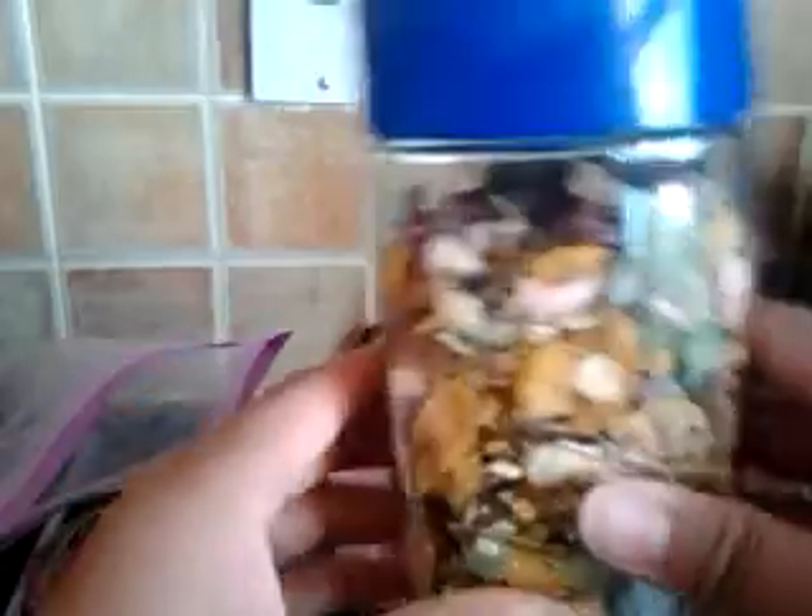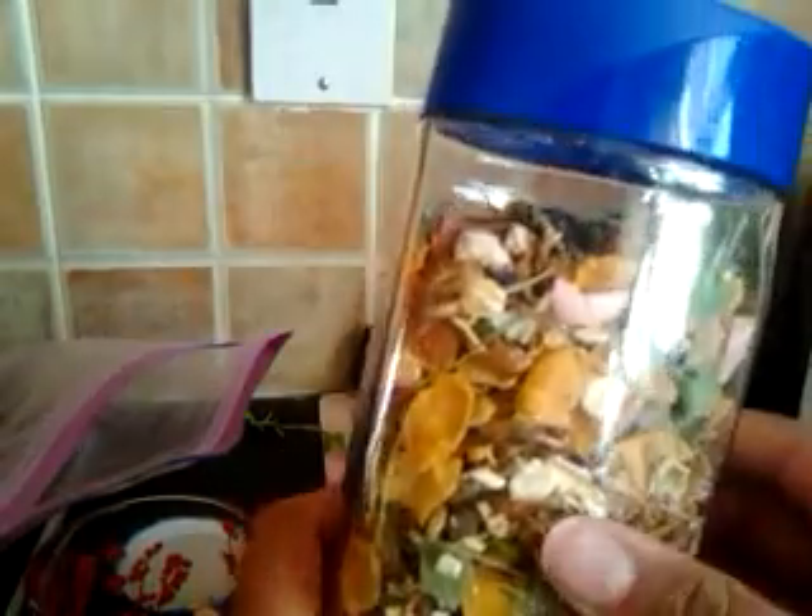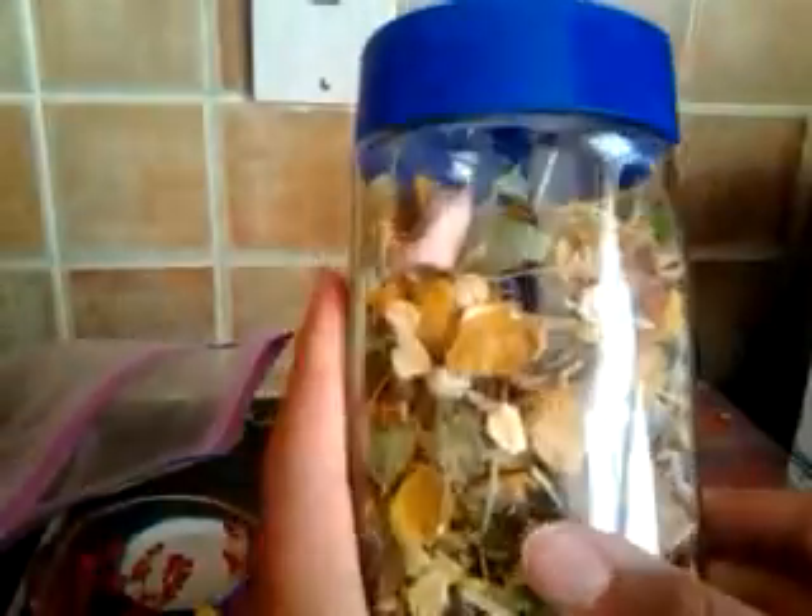That's just how you make your own guinea pig treat mix. Please comment below saying if your guinea pig liked it or didn't like it. I would recommend giving this to them maybe once a week, because it does have dried fruits in there. Thank you guys for watching — please comment, rate, and subscribe. Bye!